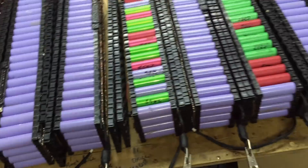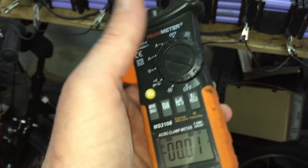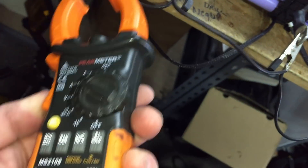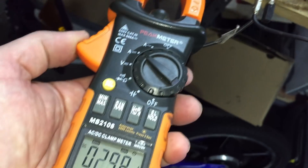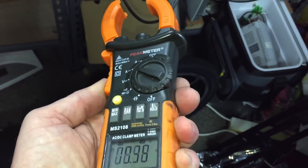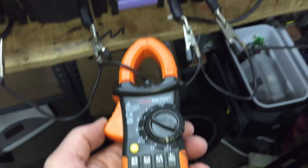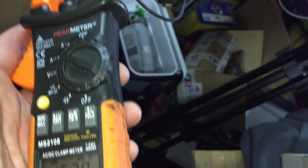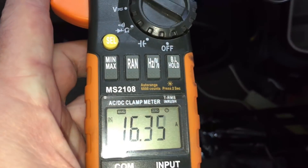I thought I would balance these cells while I was messing around. I've got the Batrium stuff on there doing its thing, but I thought I'd get the old clamp meter and put it on there. The direction is pointing downwards, so it's not pulling that much — 0.6 of an amp, 0.2, 0.3 of an amp. That one there was pushing 17.9 amps just a few minutes ago. The direction is facing that way, so we're going down this end of the pack — transferring energy from those cells there to those cells there.